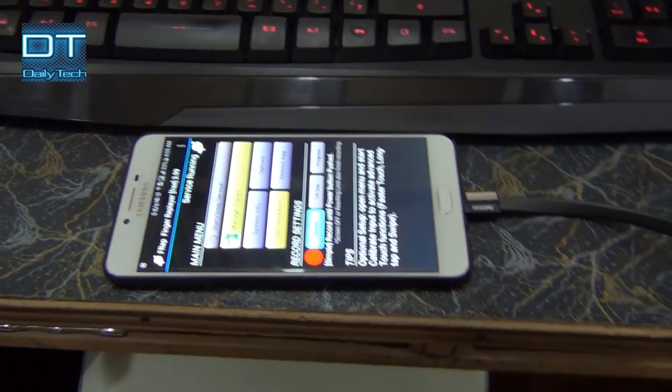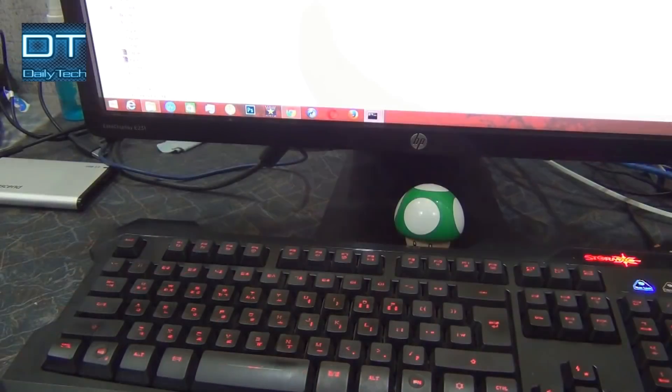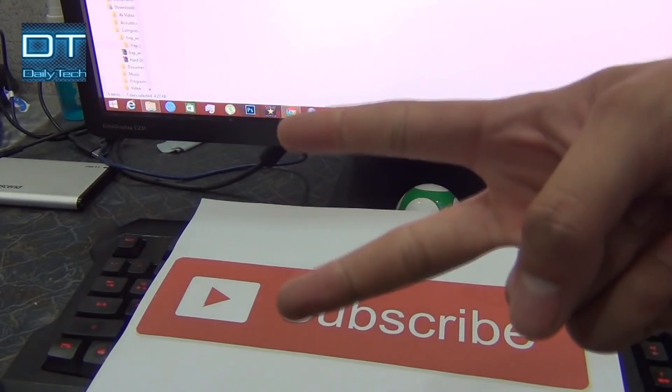Thanks for watching this video guys, hope you like it. If you like it, please give it a thumbs up, don't forget to subscribe, have a nice day, and peace out.